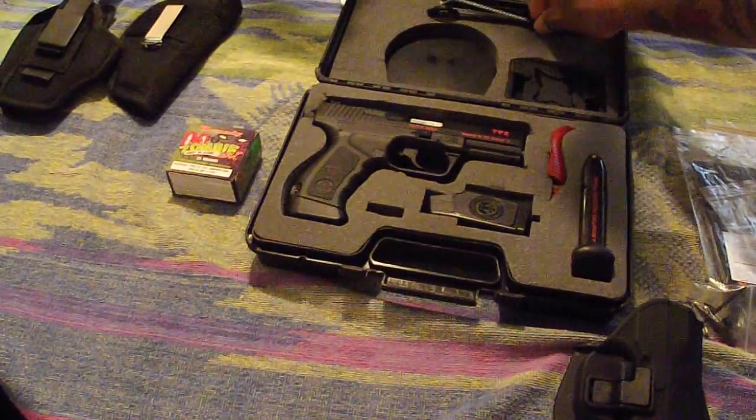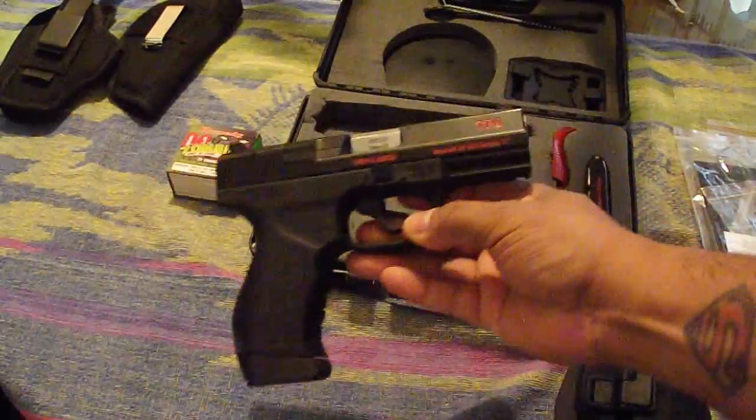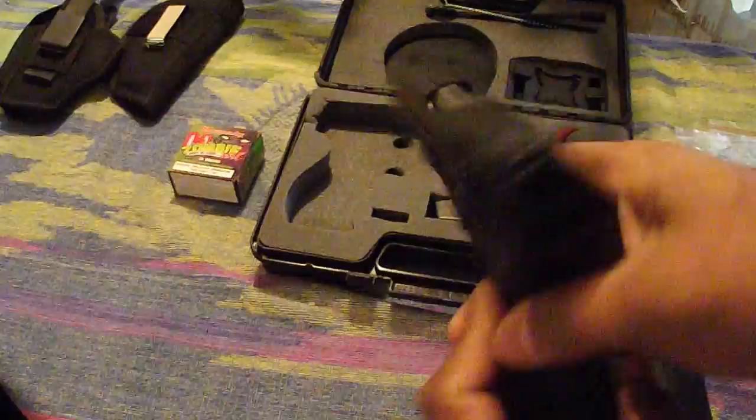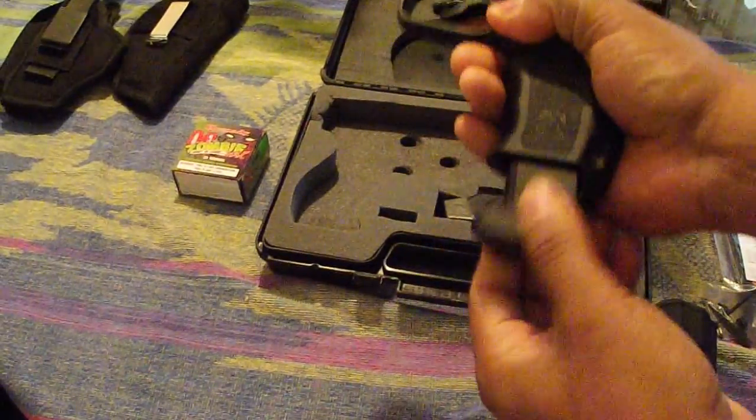And the gun itself, as you can see, mine is black and red. I put my own flavor on it, added the red color, and also polished my barrel there. Everything is usually black, just to let you know.